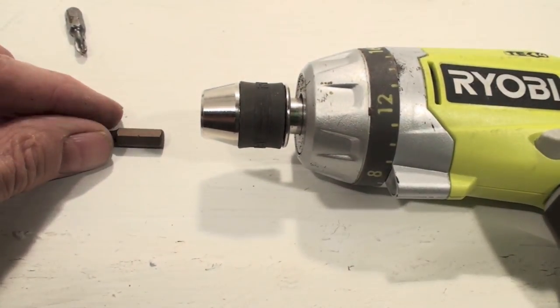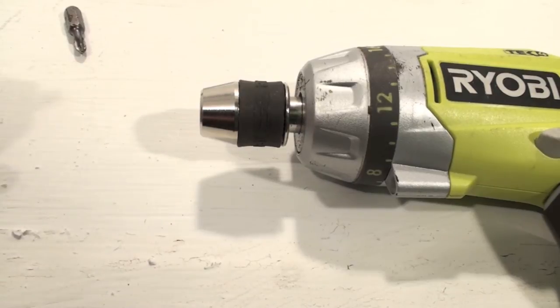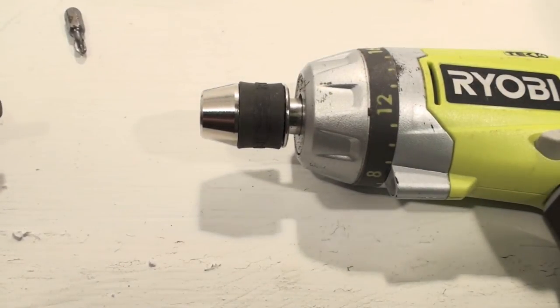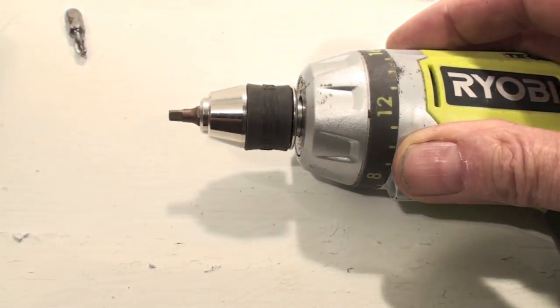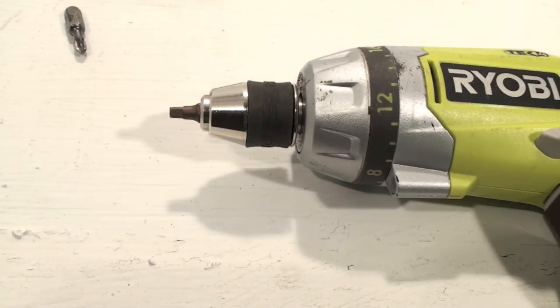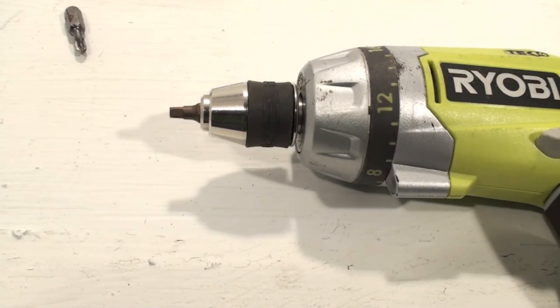One of the ways you can avoid those bits popping out is to use a dedicated driver. Now this is a little cheapy Ryobi — actually it's been a pretty good little driver, not for big stuff but for little stuff. If you put the bit in like that it locks and it won't pop out. You'll see a lot of those in use, and they make drivers now that are just drivers — not drills — but they're big and have enough power to push into big screws.